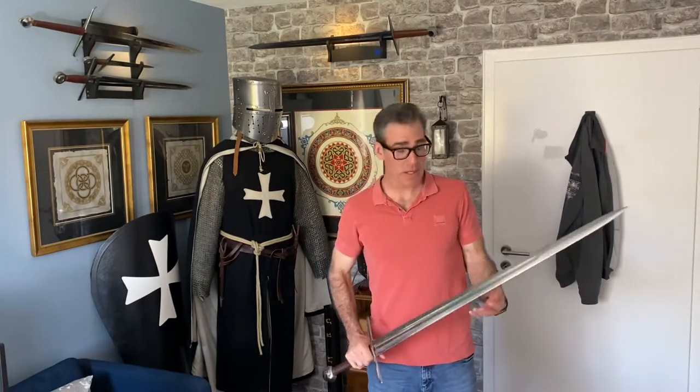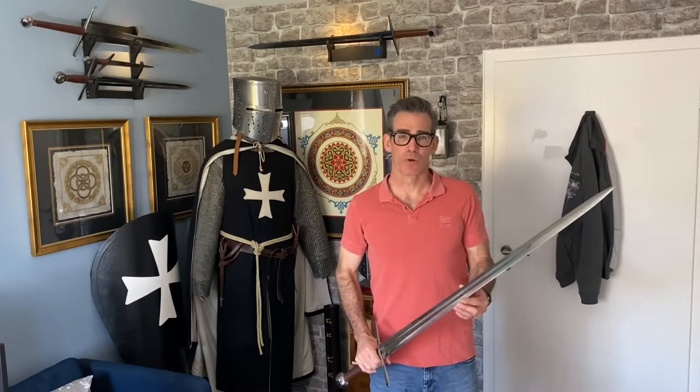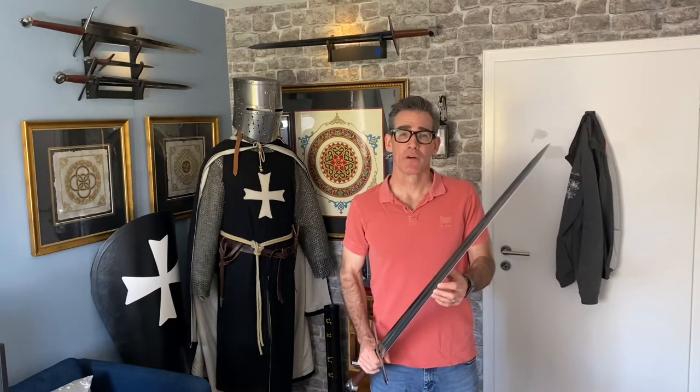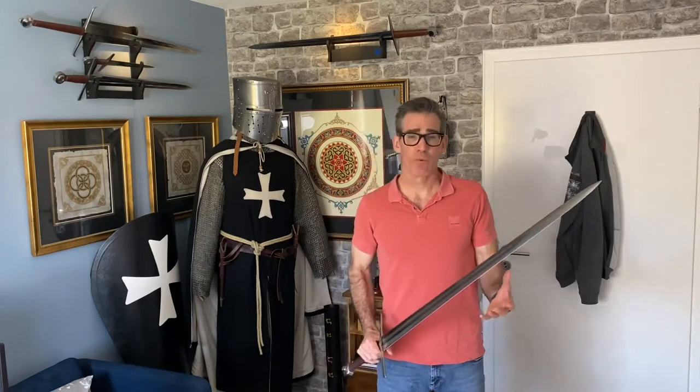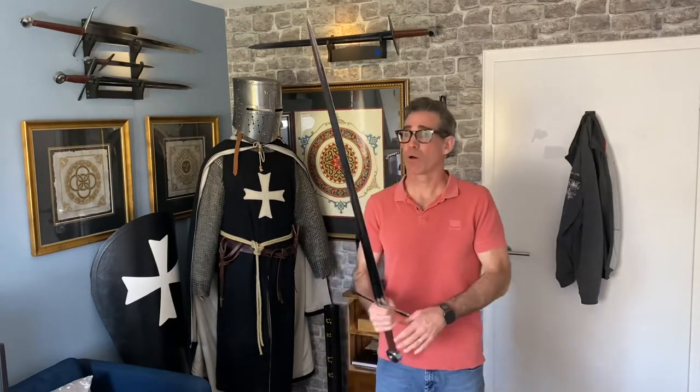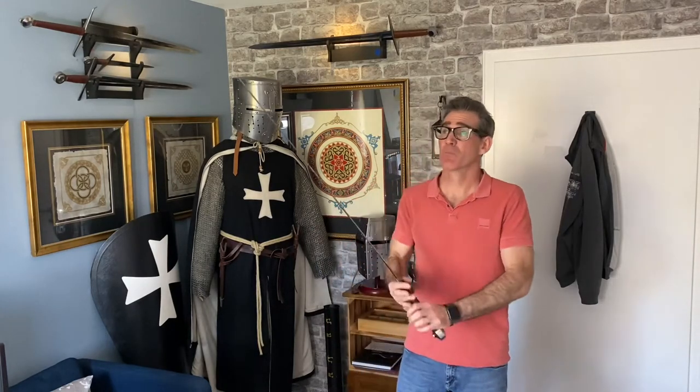As many of you may already know, many Templar swords were destroyed or thrown into rivers following the dissolution of the order in the year 1312. Because it's such a wonderful replica, while holding this sword you can almost imagine and feel what it was like to be a Templar, and then having it wrenched from your hands after that papal decree, and then watching in horror as it was unceremoniously tossed into that London river.